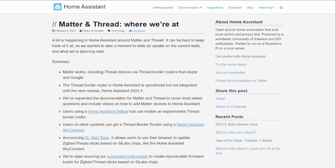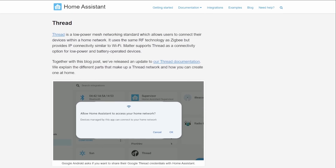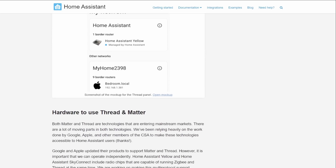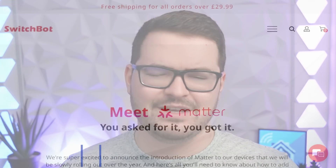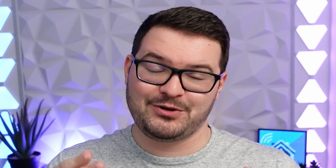Feature number four is the one that you're going to keep on hearing throughout the course of this year and it's Thread and Matter. A couple of weeks ago Home Assistant published an extensive article about Thread and Matter and about where Home Assistant are at currently with the features and some of the changes that are happening with Matter. One of the big features and changes for this update is that if you have a compatible Matter hub you'll now be able to connect that hub to Home Assistant, and any child devices that are connected to the Matter hub you'll be able to access and view them within Home Assistant. I don't have a Matter hub yet to actually try this out, but if you do have one it'll be interesting to hear what your thoughts are and how well this actually works, so let me know in the comments below.